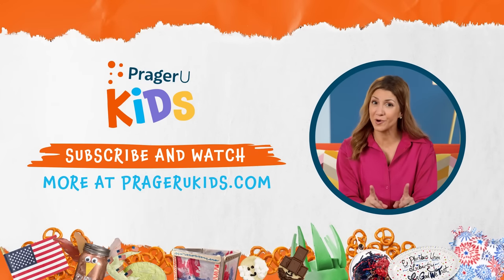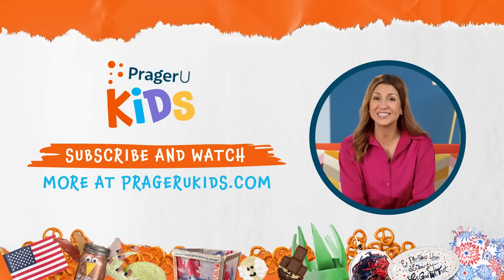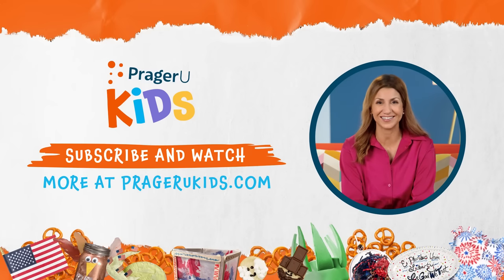Thank you for watching. You know we've got more episodes, right? Watch the whole series and subscribe at PragerUKids.com. Bye, guys!